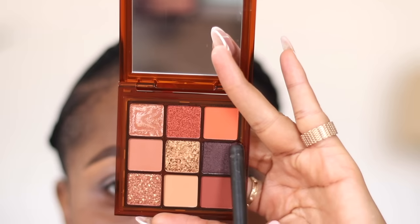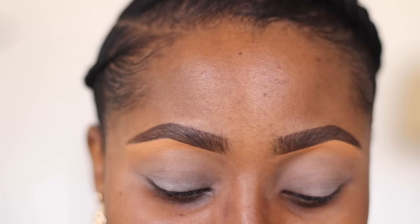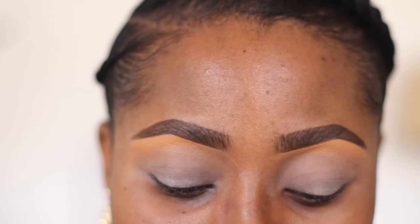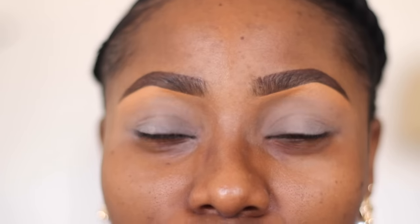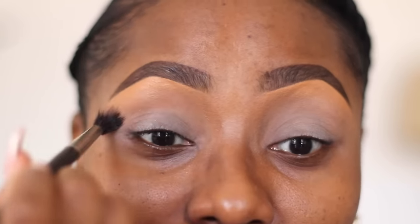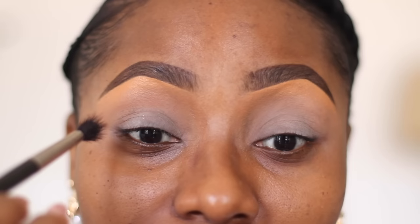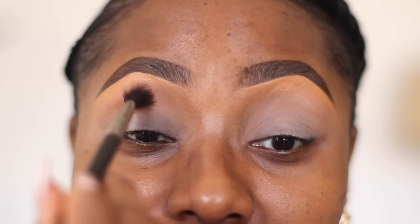With every eyeshadow application, it doesn't matter whether or not you're creating a cut crease - you want to make sure that you have a transition shade. The burnt orange shade I just showed you guys is the perfect shade for people of my skin tone. It doesn't matter what other colors you're applying; this is a very good shade to use as a transition shade. What you do with this shade is apply it above your crease.